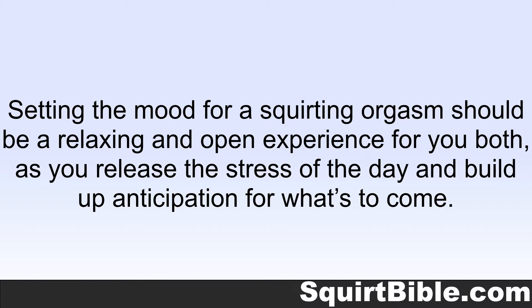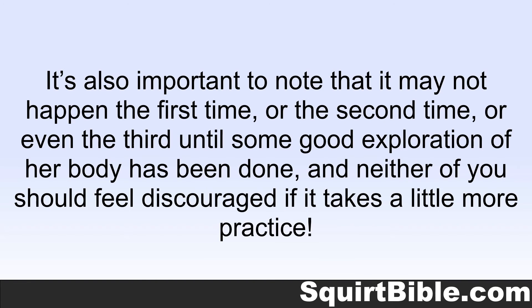Setting the mood for a squirting orgasm should be a relaxing and open experience for you both, as you release the stress of the day and build up anticipation for what's to come. It's also important to note that it may not happen the first time, or the second time, or even the third, until some good exploration of her body has been done. And neither of you should feel discouraged if it takes a little more practice.